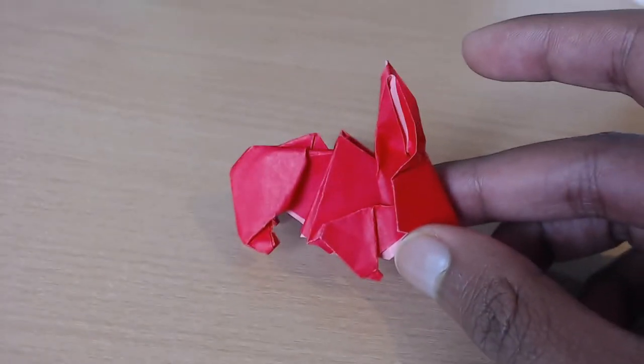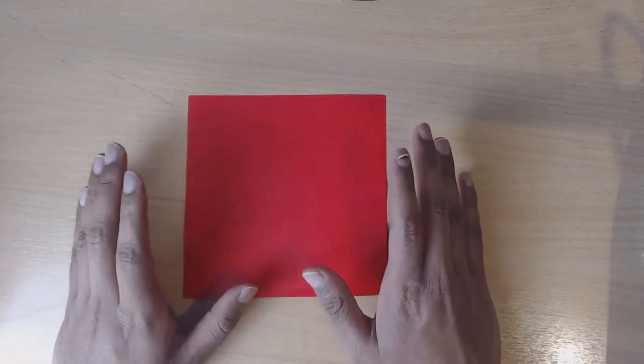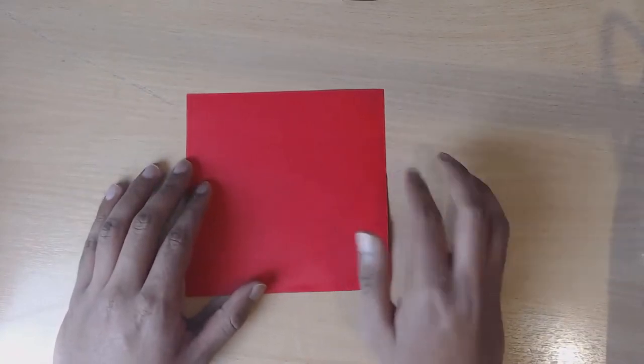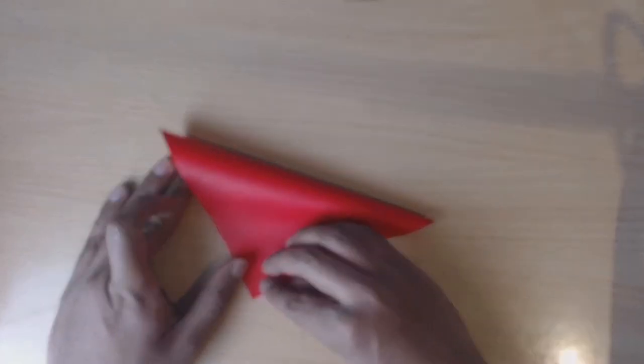In this video you're going to learn how to make this origami rabbit model. To begin, we need to start off with a square piece of paper and put it on the side that you don't want the outside colour to be, and then fold diagonally.